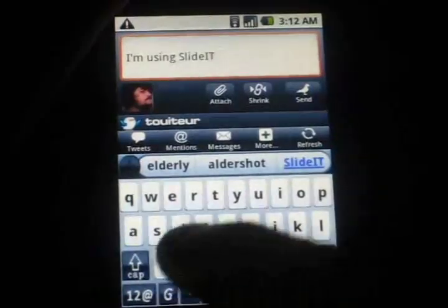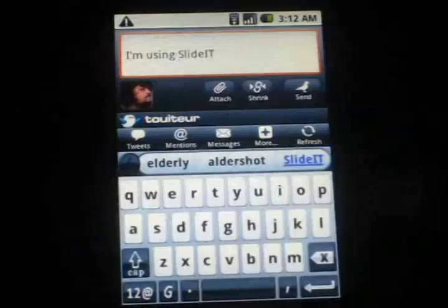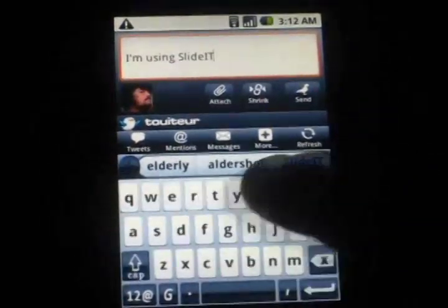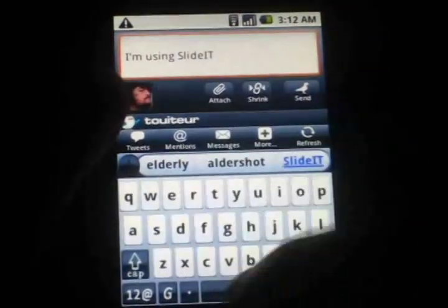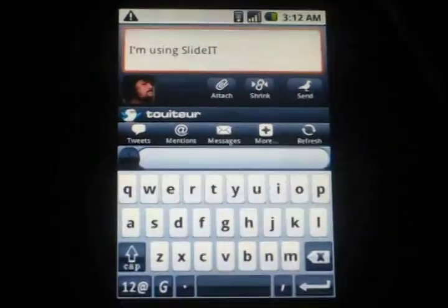I wasn't accurate — I'm not normally using it like this — and so it thought I meant 'elderly.' But right here is the best guess bar as I call it, and right there 'slide it' as I intended. I click on that and it puts that in there. Then we just move on by hitting the space bar, or you could start typing the next word because I have auto space turned on.